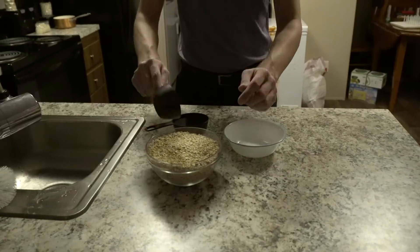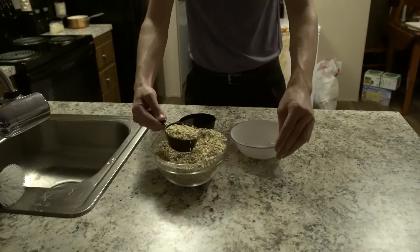Seriously, put whatever you want in it. It's a very versatile dish. Get creative. The first method we're going to go over is the faster of the two, and my personal favorite for a quick go-to breakfast: the microwave. So go ahead and take as many oats as you want, add them to your bowl.